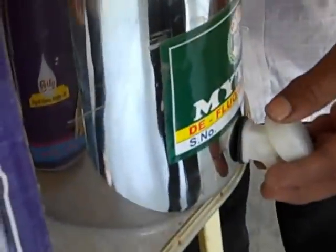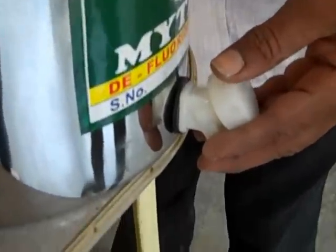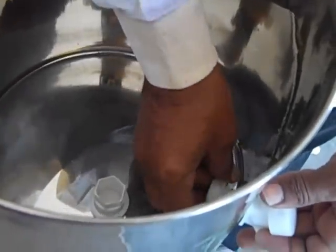The bottom part of the filter has a tap, and this part receives the filtered water. Mr. Sudhakar is right now assembling the tap of the filter.